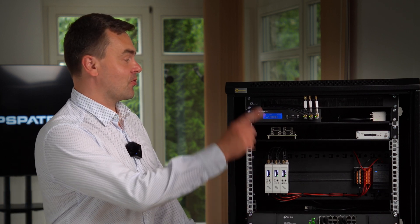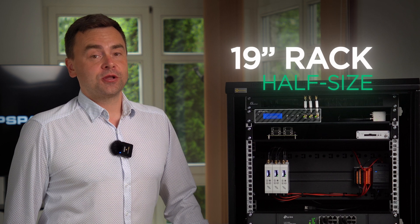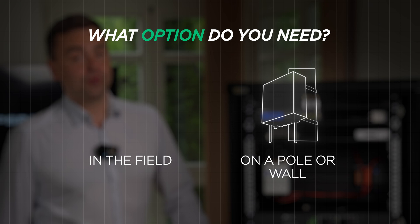Hello everyone! Our GP Probe TGE2 interference detector is specifically designed for 19-inch rack mounting. But what if you need to monitor GNSS interference in the field or install our detector on a pole or wall? We have the perfect solution for you.